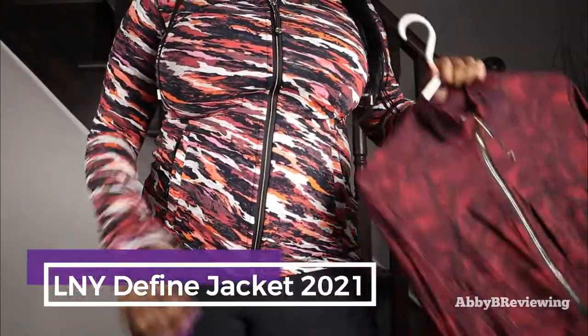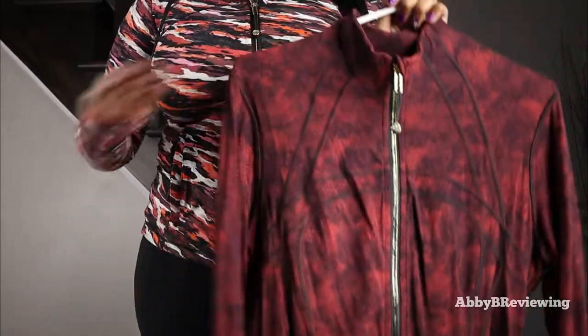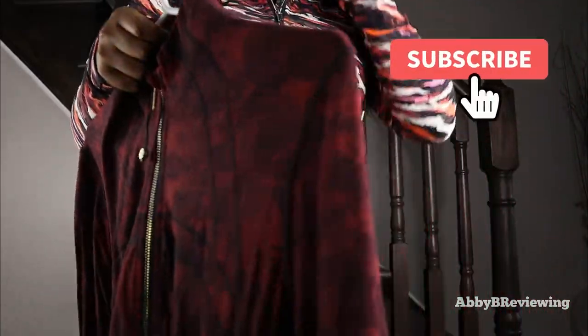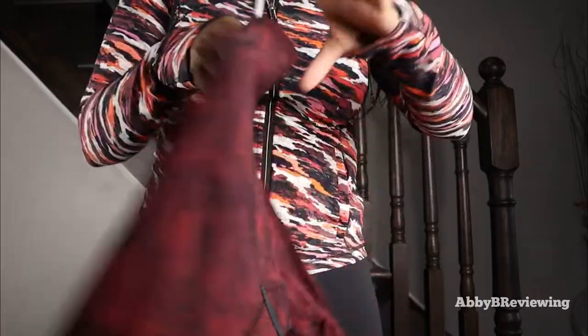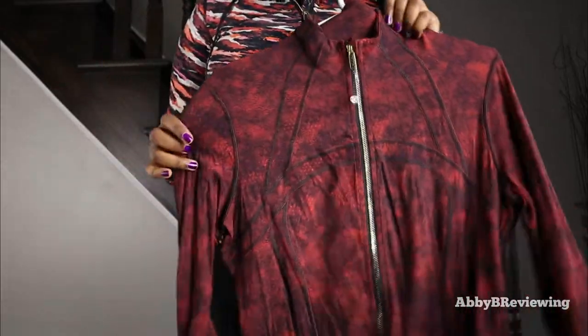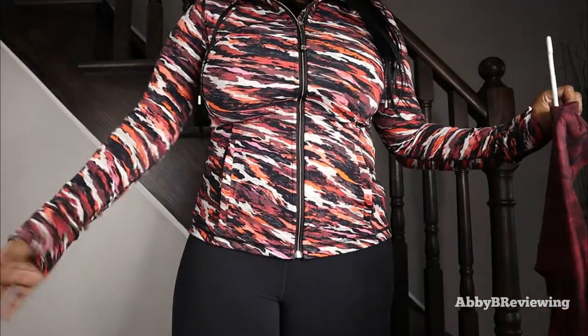I wanted to quickly show last year's Lunar New Year Define Jacket for comparison. There's a complete difference between the two — the only thing in common is really the gold accents on the logo. I personally love the gold accents. Here are the 2021 and 2022 Lunar New Year Define Jackets side by side.